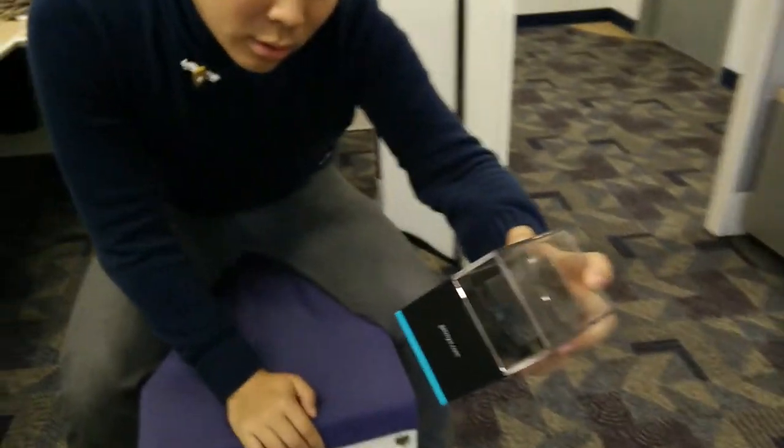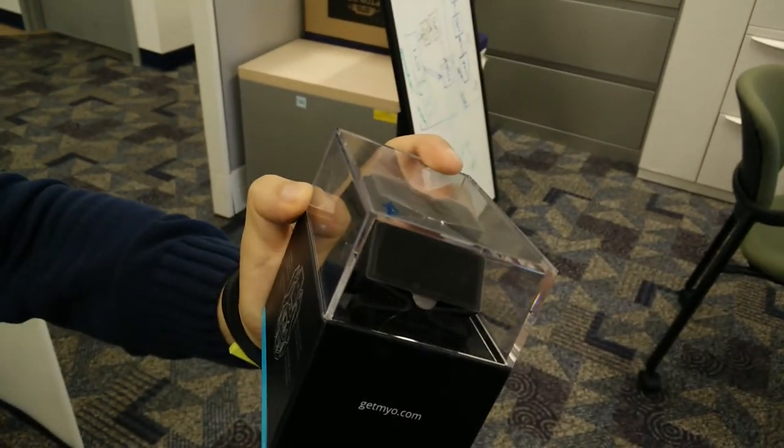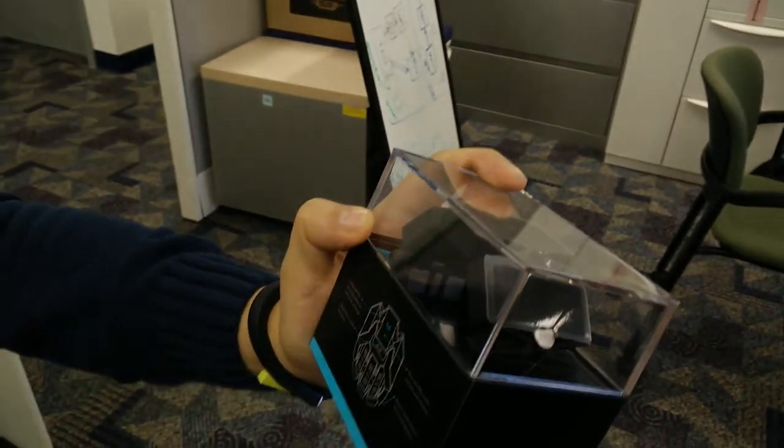So on the back: comfortable flex technology, standard micro USB, nine-axis IMU track motions, muscle activity sensors. It's got it all.